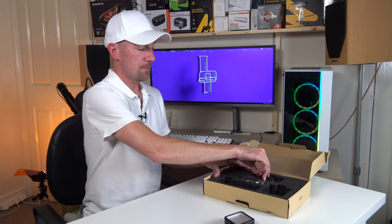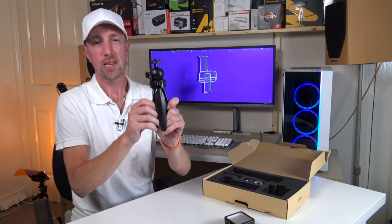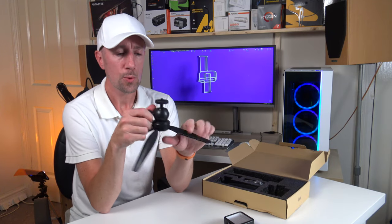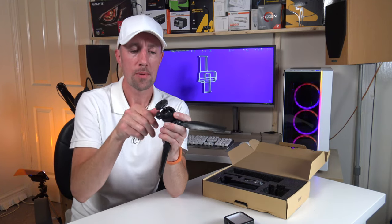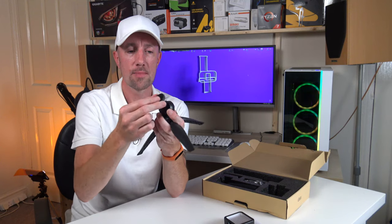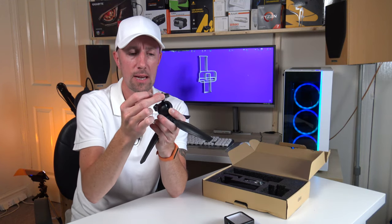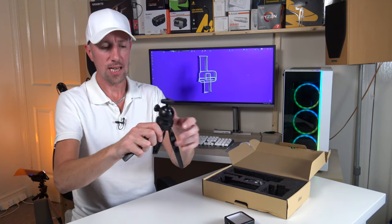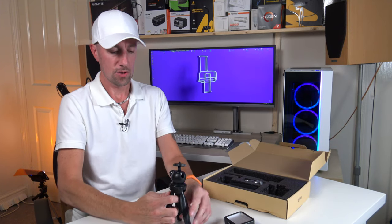What else do we get in the kit? We have a rather bulky, heavy-duty-ish looking tripod. It comes with a ball adjuster on the top — you undo that and then the mount moves all the way around, then you just tighten it up. You can also stand it quite high, which is good.